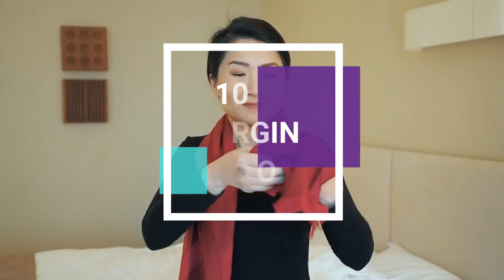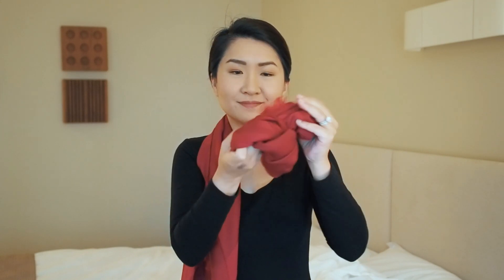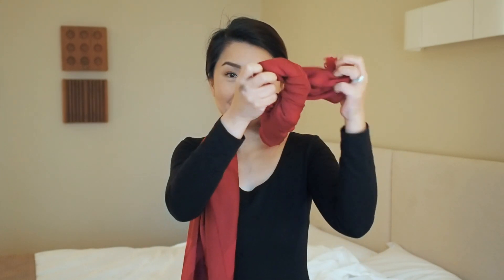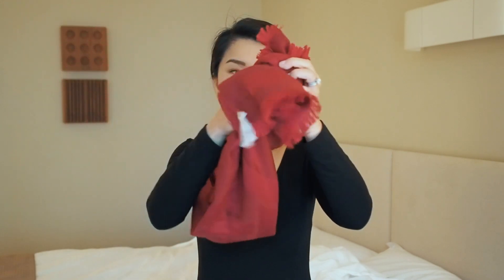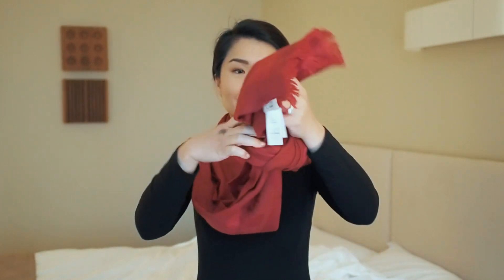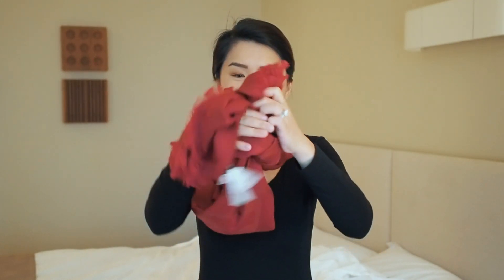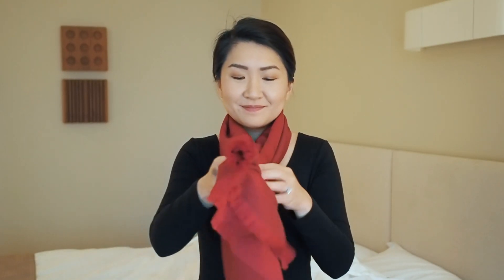I like having my scarves loosely wrapped around my neck, but we all have different preferences. This adjustable knot comes in handy when you like to wear it a little tighter or looser — simply knot one end of your scarf then insert the other end through the loop. Now the scarf is adjustable like a necktie.